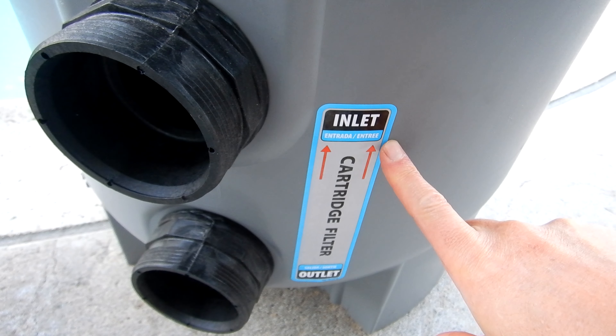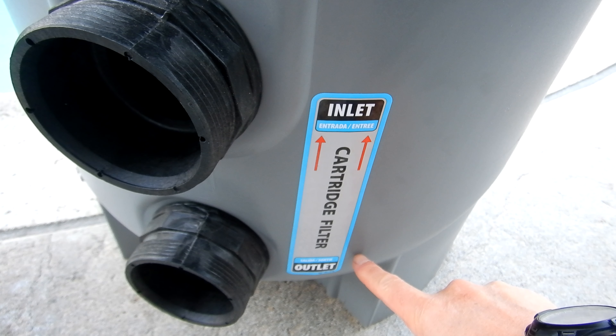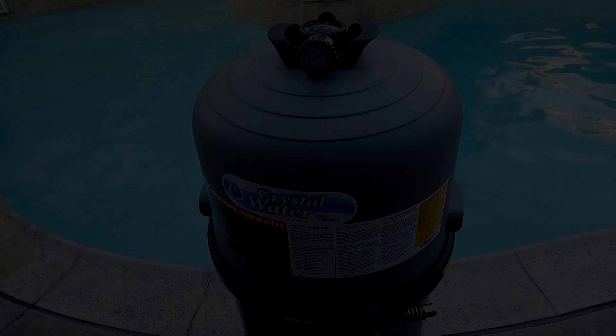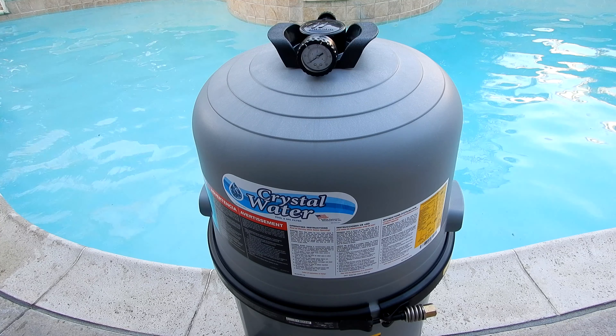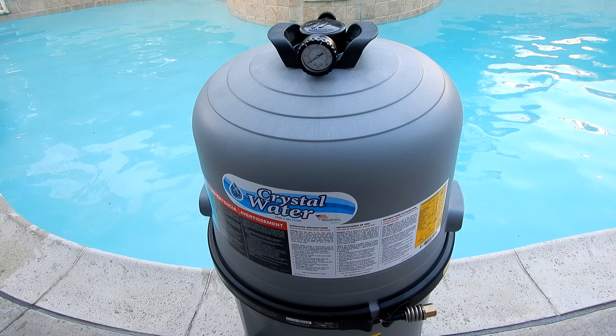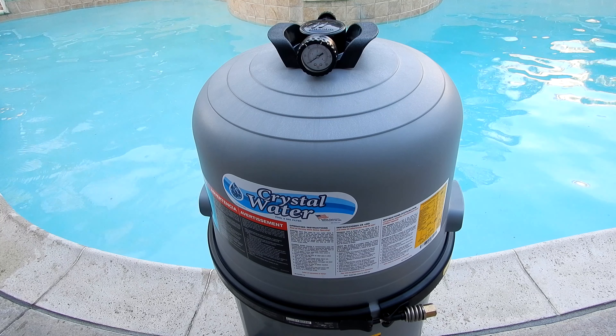The inlet and outlet are marked on the side of the filter for easy installation. The Crystal Water filter is backed by a one-year manufacturer warranty. That's a quick look at the Waterway Crystal Water cartridge filter — this would be a great choice if you're thinking about replacing your current filter at your in-ground pool or spa.